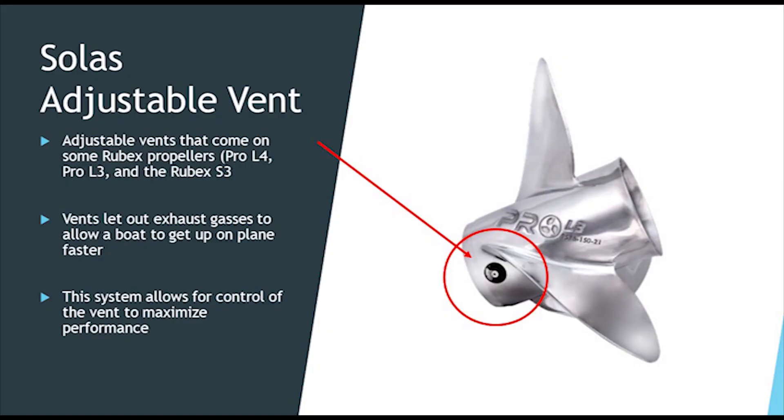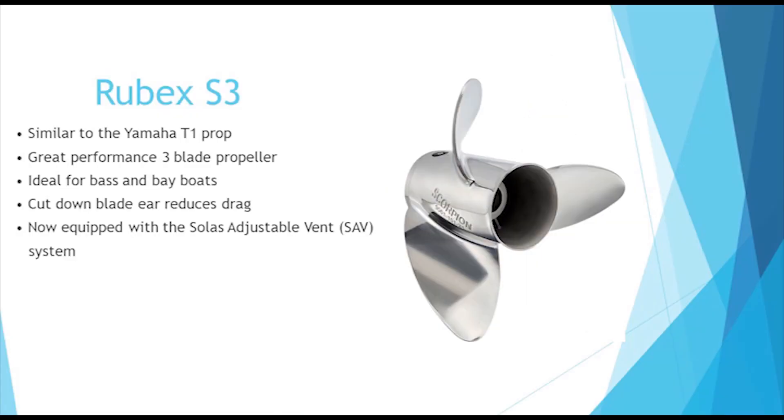The Pro Series have vents that let out exhaust gases to allow the boat to get up on plane faster and maximize performance. The Rubex S3 Scorpion is ideal for high horsepower bass and bay boats and is equipped with Solus adjustable vents.